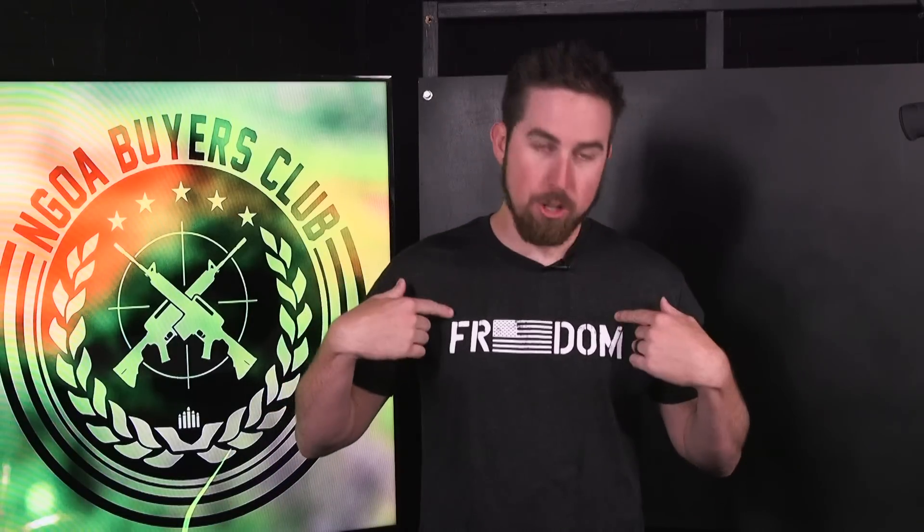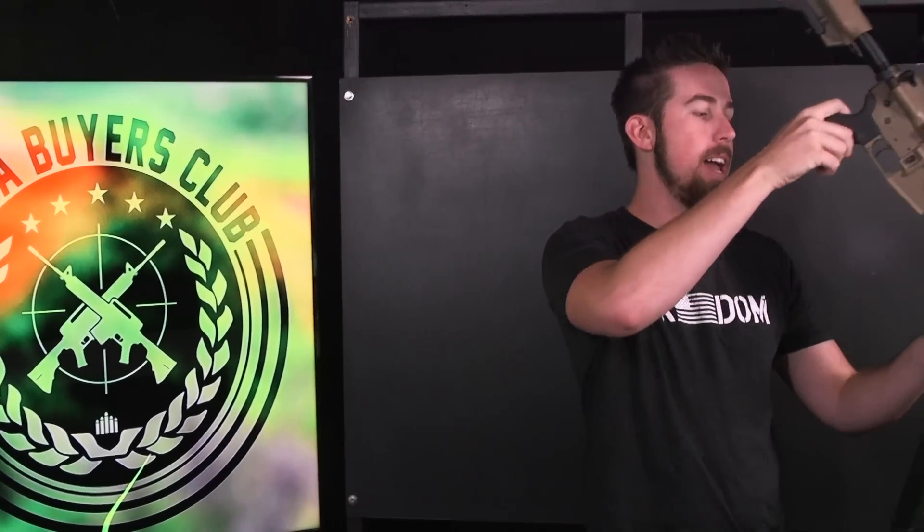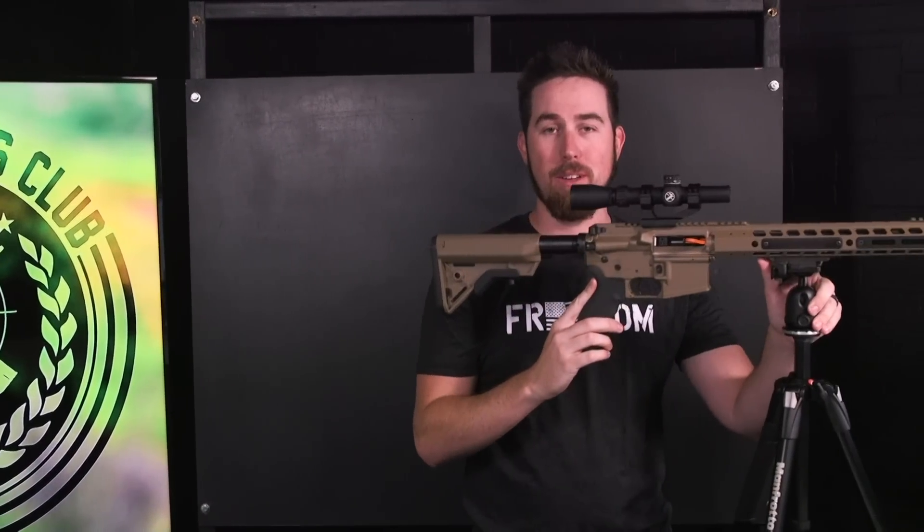What up guys, Bryce here with the NJUA Buyer's Club. Welcome to Just The Tip Friday, where we give you more than the tip. If you guys haven't already, go check out our monthly gun t-shirts — you will love them. You get a t-shirt every single month, softest material you'll ever have in your closet, I swear. So let's get into this badass gun tip Friday.